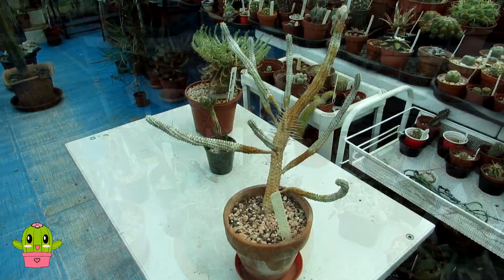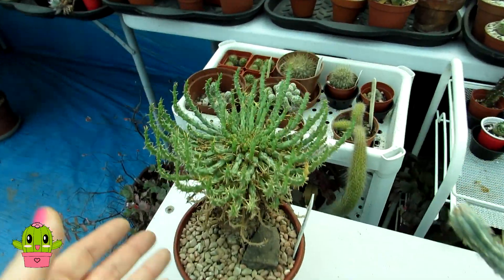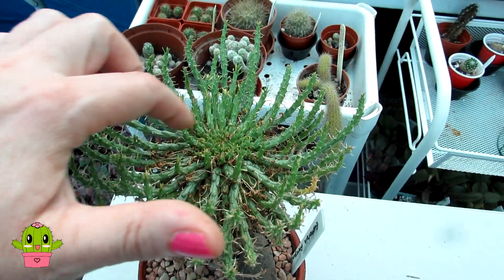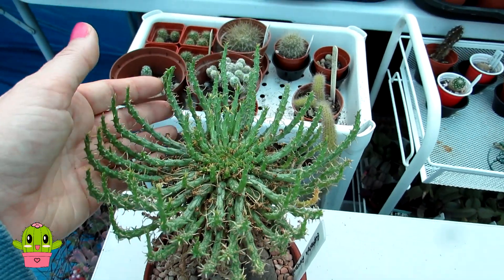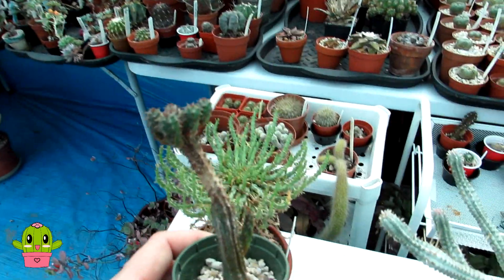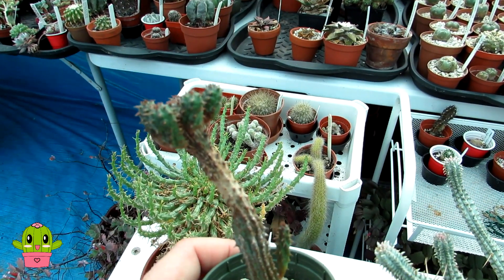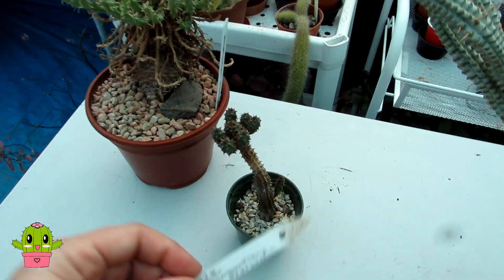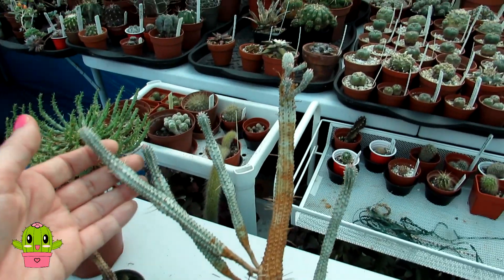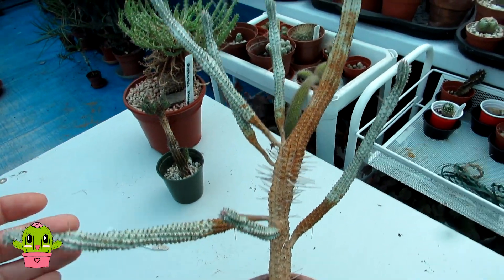These are the last of the euphorbias coming out. This is our euphorbia flanagani, commonly known as the Medusa's head — it was flowering only a month ago with a ring of lovely yellow flowers. It's going to do very well out here. Then this is another one from Clyde Morris — euphorbia submammularis variety sodophia, a lovely little beauty.